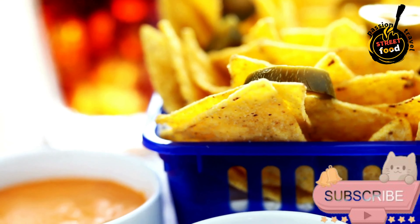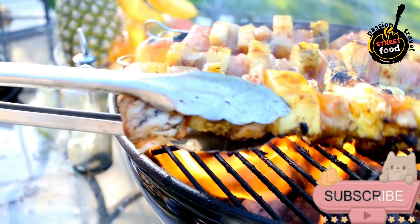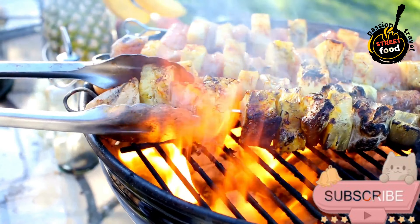Spiced chicken kebabs with Irish herbs and yogurt-based sauces — flavorful, tender, and perfect for grilling or roasting.